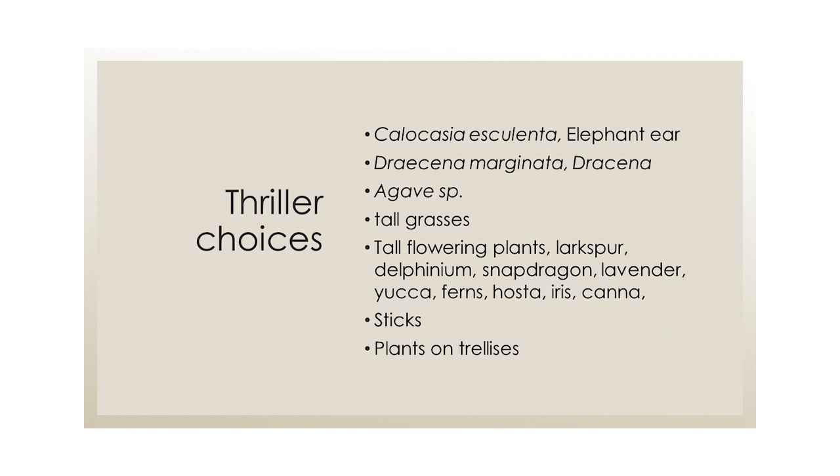Dracaena — that red spiky plant — is another thriller option. It's a tropical. A lot of your interest in container plants for flowers is in the summer months. Agave species — you know what those are. Agave is what you make tequila out of, though you probably won't find any around here for that purpose. It's a large fleshy succulent with big, fat leaves. It grows in deserts but makes a lovely center interest plant.